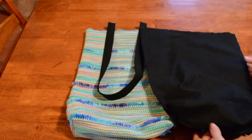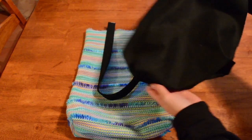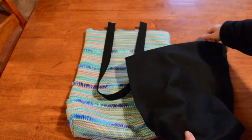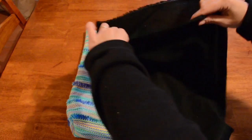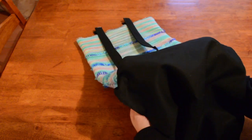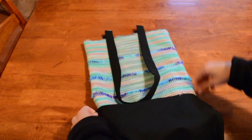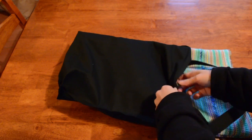Now I'm going to take my lining fabric — I'm not going to turn it the right way out, so it's still inside out at this point. What I want to do is open up the top and put our outer bag inside the lining bag, with the handles staying in this position — just pay attention to that as you're putting the bag in, and keep those handles down.